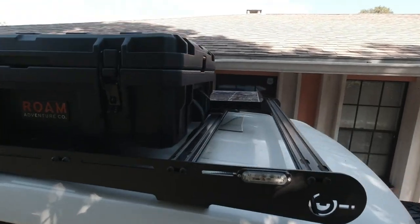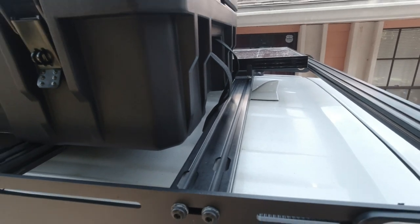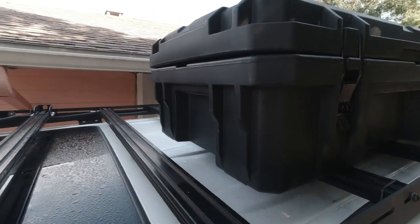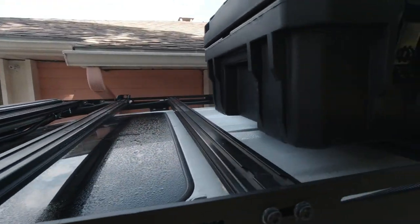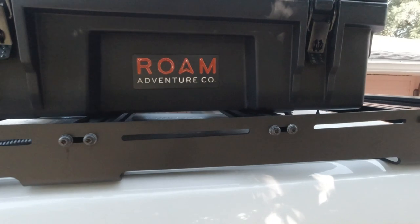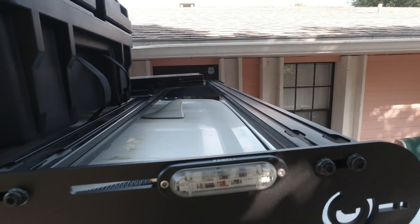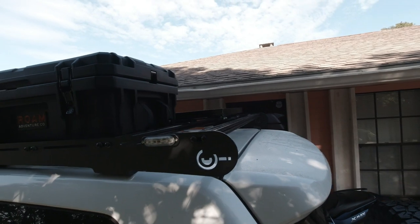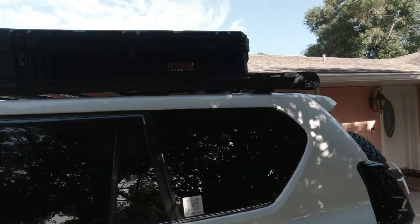Alright guys, as you can see I've got a crossbar right there, which is perfect, and I've got another crossbar here at the front, which is also perfect. This is the space that I have for my water tank, but first I'm going to take the measurement to make sure I have enough space. If I don't, I'll have to move this back — which is not a problem because I have another crossbar back here. So yeah, this fits perfect. Let me see if I can get another angle for you guys.